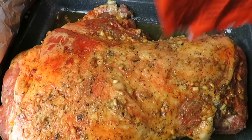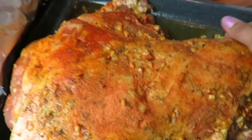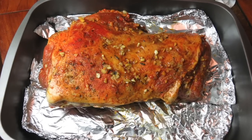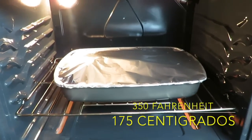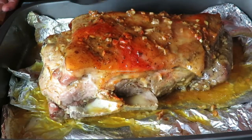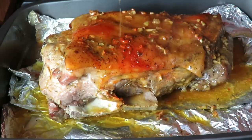Como miran aquí, ya pasaron 24 horas. Ahora vamos a agregarle otro sobrecito de este y untárselo. Le cuento que este tiene una hora que yo lo saqué del refrigerador, porque antes de meter a su horno, tiene que agarrar la temperatura ambiente. Lo vamos a tapar bien y lo vamos a meter a nuestro horno a 350 Fahrenheit, que son 175 centígrados. Yo lo puse una hora y media a esa temperatura, y después de la hora y media le bajé a 275 Fahrenheit, que son como 140 centígrados. Acuérdense: una hora y media a 350 y otra hora y media a 275 Fahrenheit.